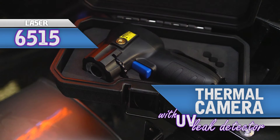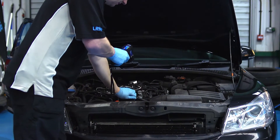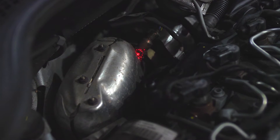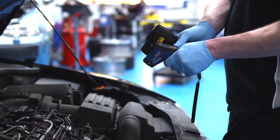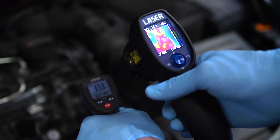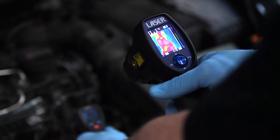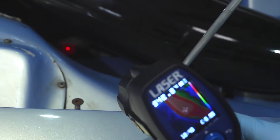The new Laser Tools handheld thermal imaging camera combines the function of a surface-measuring infrared thermometer with real-time thermal imaging that actually lets you see what's hot and cold on screen. It provides instant troubleshooting and lets you pinpoint the target area to get reliable readings.